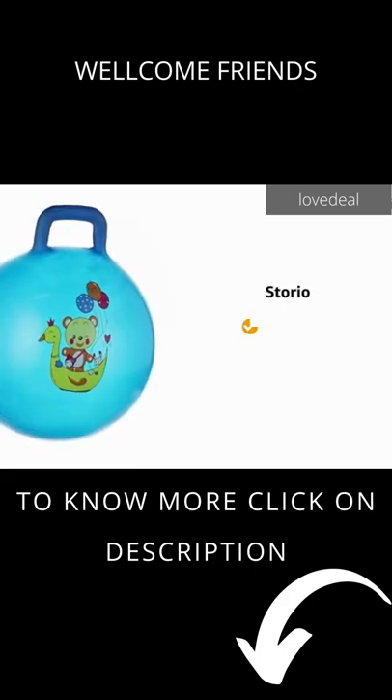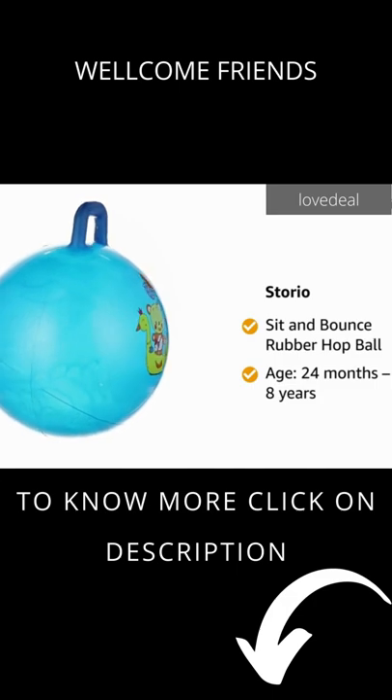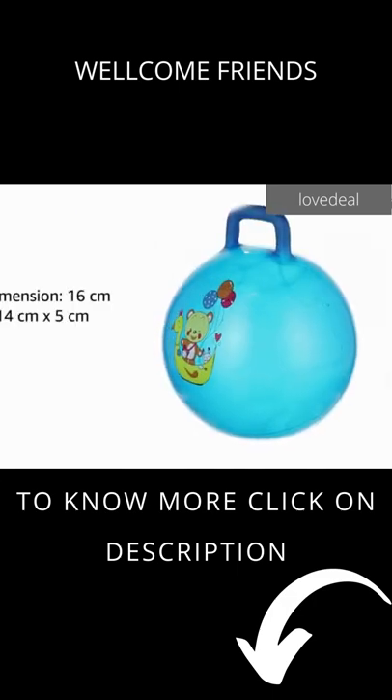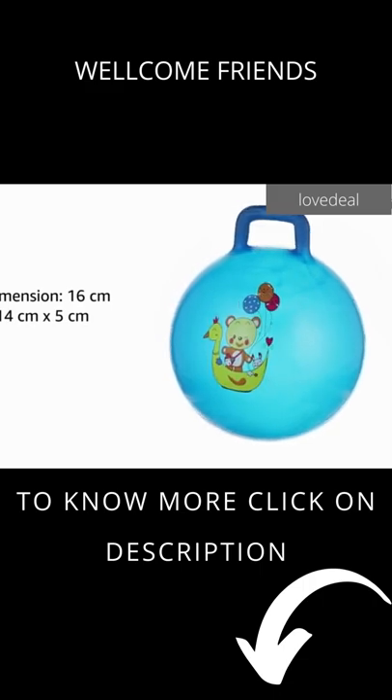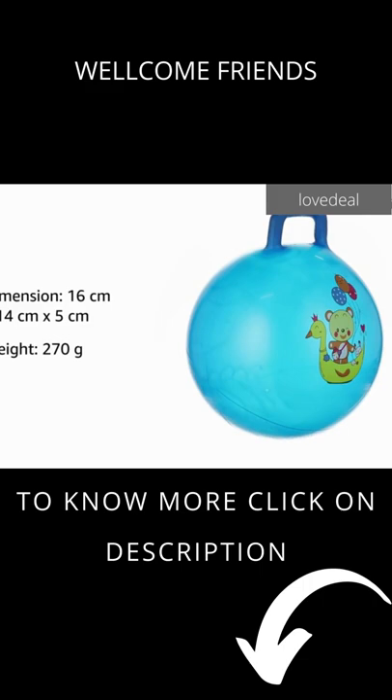Presenting Storio Sit & Bounce Rubber Hop Ball. The age group for this toy is 24 months to 8 years. The dimensions of this toy are 16 cm x 14 cm x 5 cm and it weighs 270 grams.